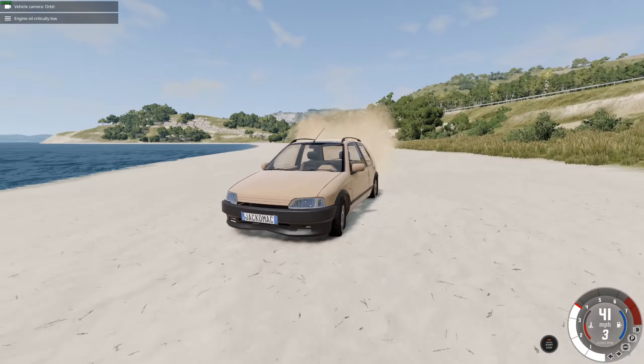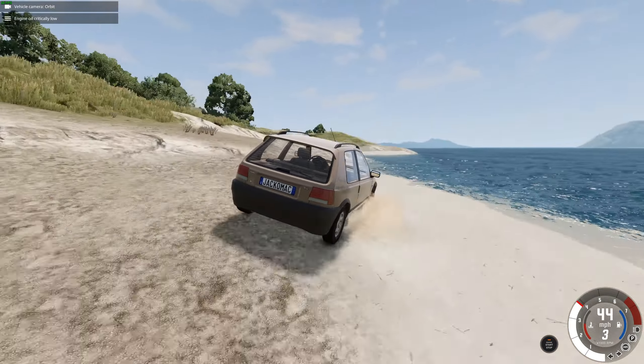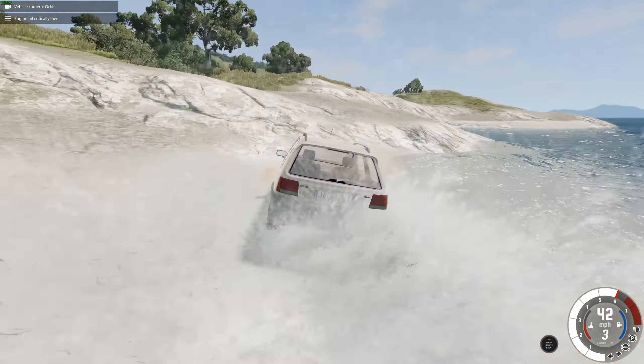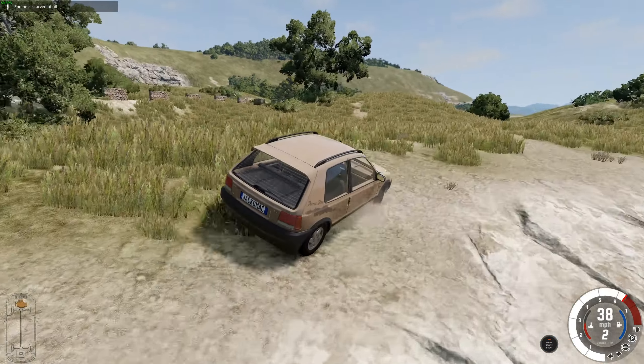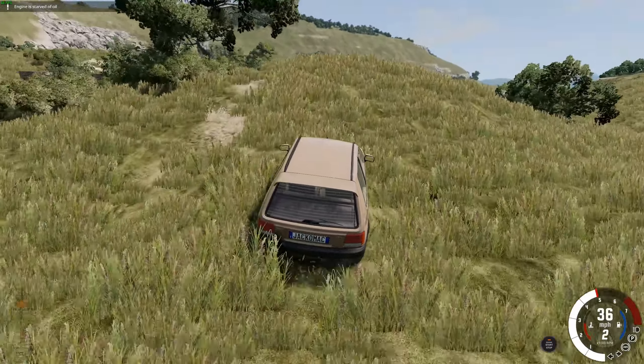You could do with some better tires, maybe. Into the sea — no, no, avoid the sea. Engine is starved of oil. Was that because we were going uphill? I think it was.